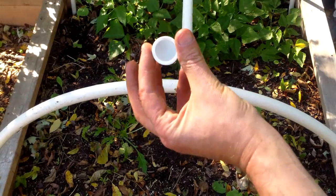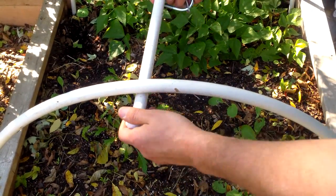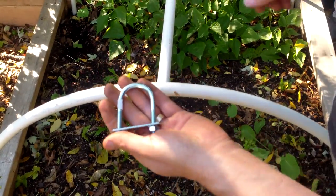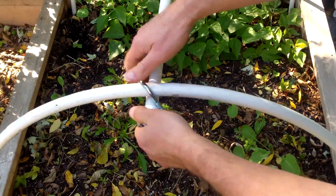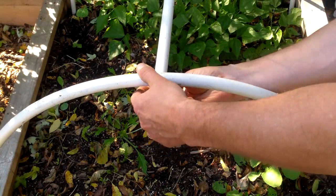Before attaching the ridge pipe, I capped each end in order to prevent the pipe from tearing the 4-mil plastic covering. I then secured the pipe to the underside of the hoops using three 1⅜-inch by 2½-inch U-bolts, and tightened the bolts by hand until they were just snug.